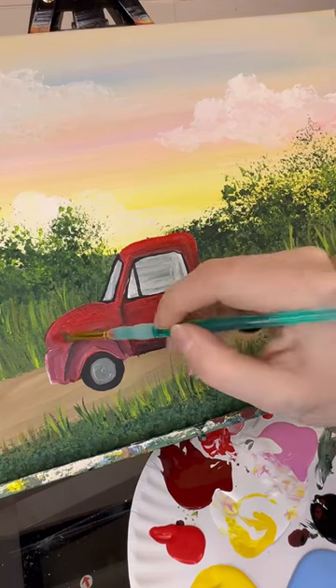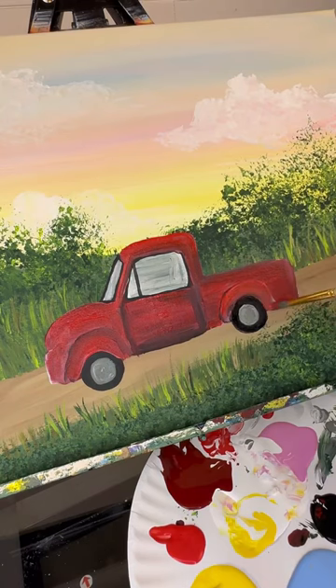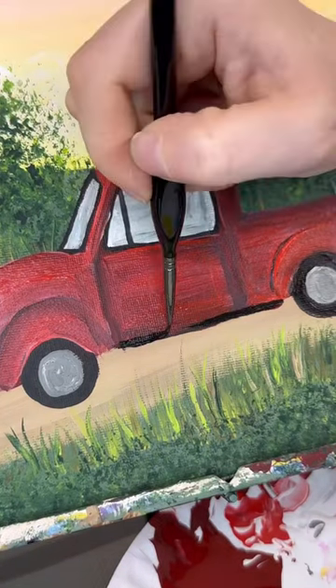Back in with some bright red now, and I'm adding a thin coat over top of it. This is going to make it look a little bit newer. I want it to be a shiny red truck, not a really old one, and fix up any lines.